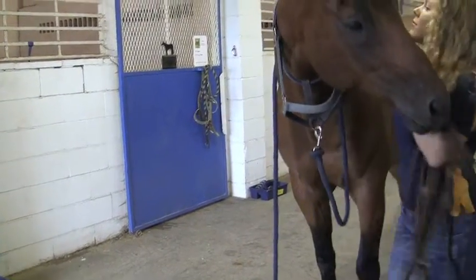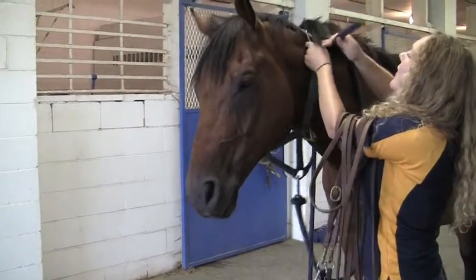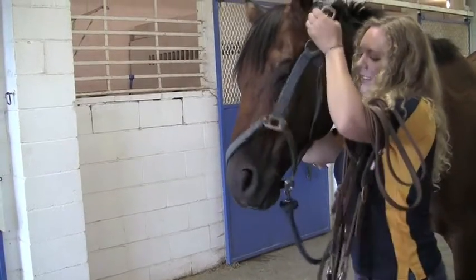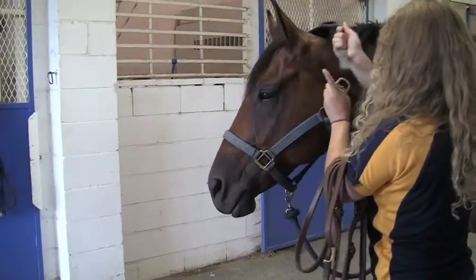Put your bridle back over your arm. Grab your halter. Unbuckle. Scoop your horse's nose back up. Put the crown piece over the top. Buckle and you'll be ready to grab your lead rope and head off.